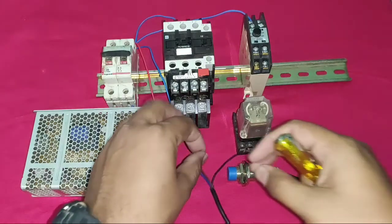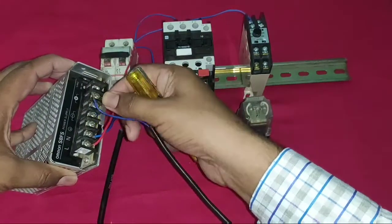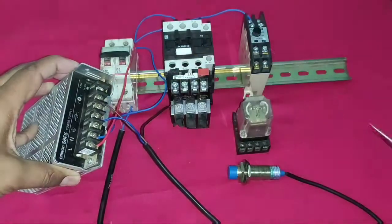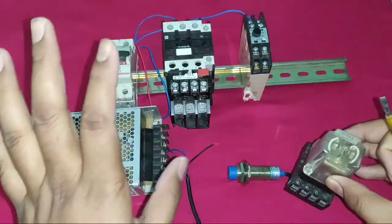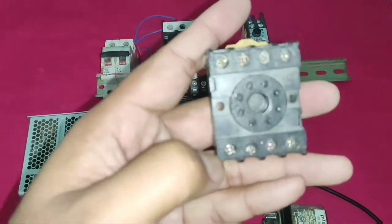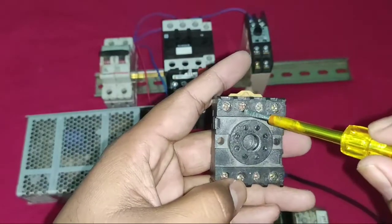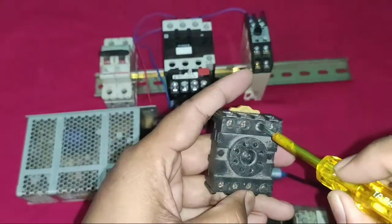First we provide 24V to the sensor from the SMPS. The SMPS has two positive terminals — connect the sensor red wire to positive and the blue wire to negative. Sensor input connection is completed. Now, when the sensor operates the relay should operate, and with the relay our starter operates. In the 8-pin glass relay, pins 7 and 2 are the coil at 24V. Pin 8 is common, 8 to 5 is NC, and 8 to 6 is NO. Pins 1, 2, 4 are NC and pin 3 is NO.